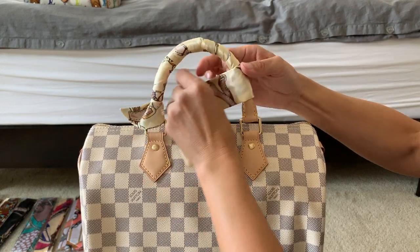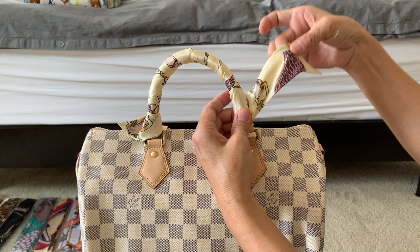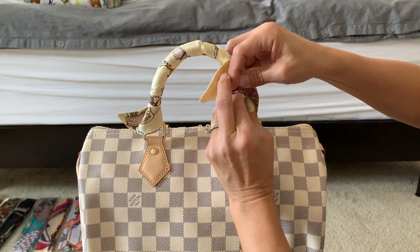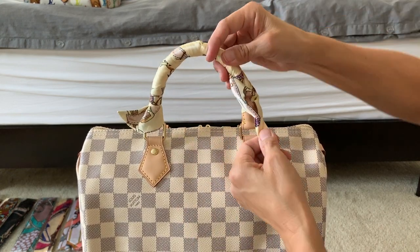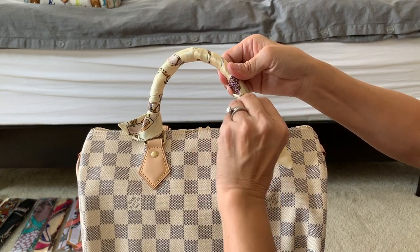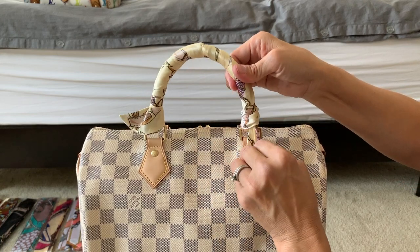This looks promising. I need to come down further to wrap the remainder of the vachetta leather. Now I have more tail at the end — I put my finger on the last wrap, take the tail, tuck it over the last wrap, and pull it out on the other side. This side is a little longer than the other, but I can adjust it so it wraps down further and the tail shortens up.